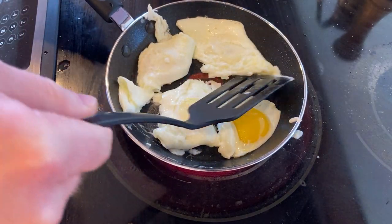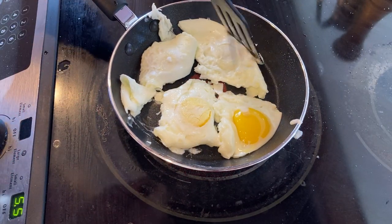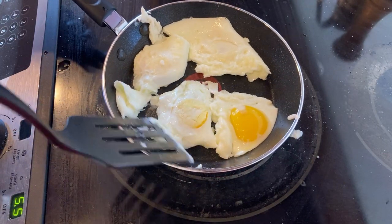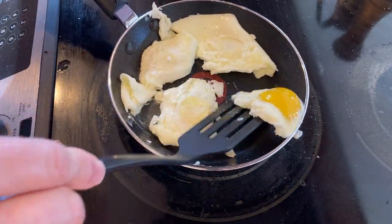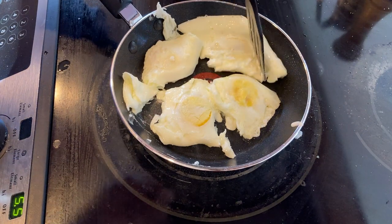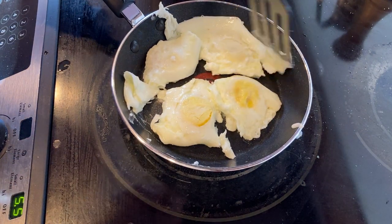I want all that to cook — I want to break the yolk but I also want it to cook. Let me flip this one — there we go. This is a nice spatula, it's a thin spatula, so you can work like a surgeon with the eggs.